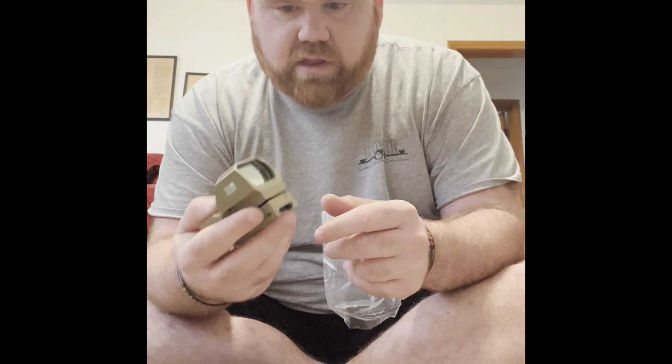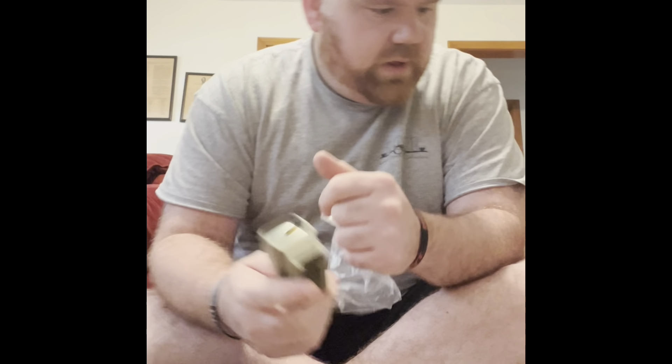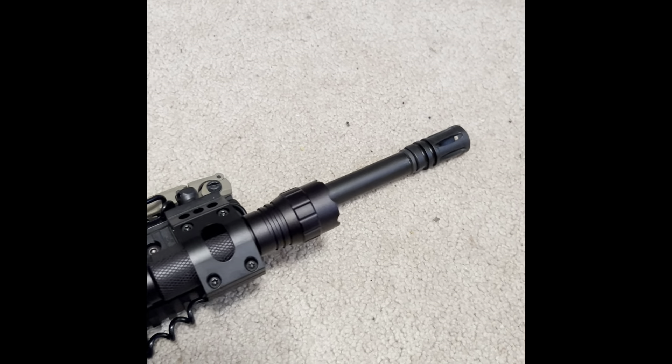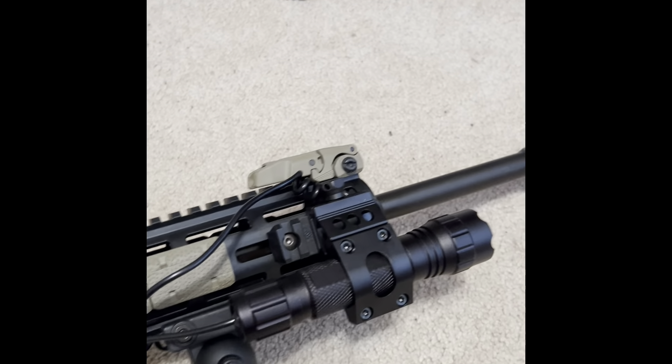Dagger Defense — it seems like it's made pretty well. All right guys, thanks for watching. Whenever I get my gun put together with everything on it, I will show you either a video or a couple of photos. Thanks for watching, Colin Holds Outdoors — peace.